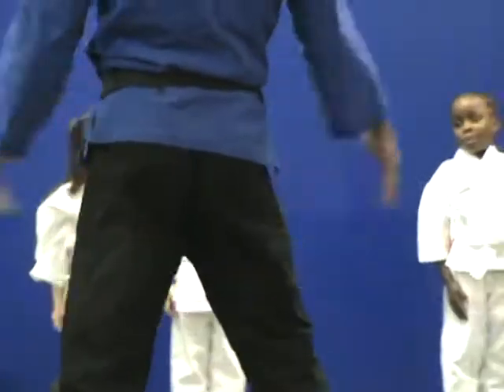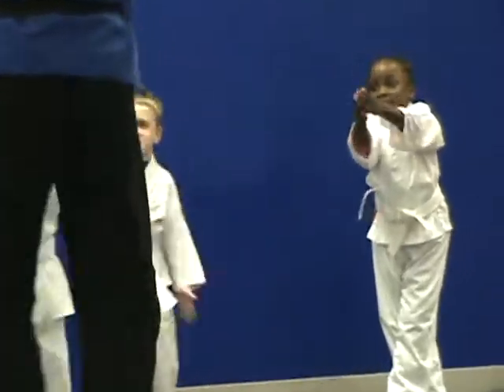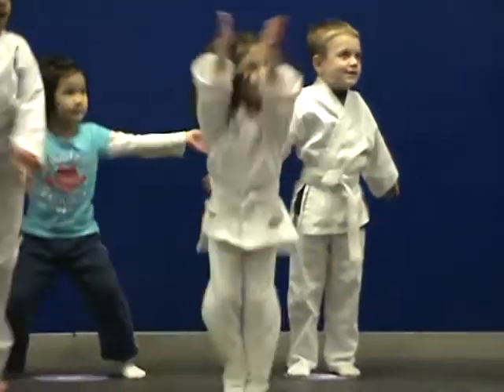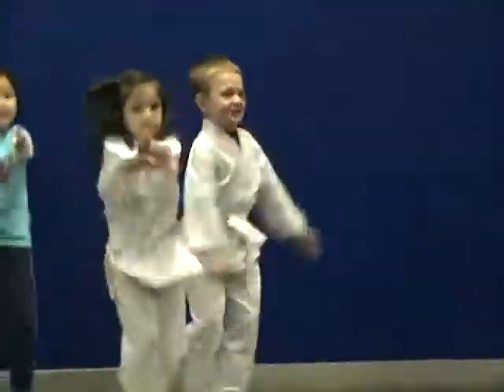Next exercise: five cloppers. Bring the feet back, two feet and hands together, and back out. So feet and hands out. Everyone standing super strong with your arms out. Five cloppers. Ready? Go! One, sir! Two, sir! Three, sir! Four, sir! Five, sir!